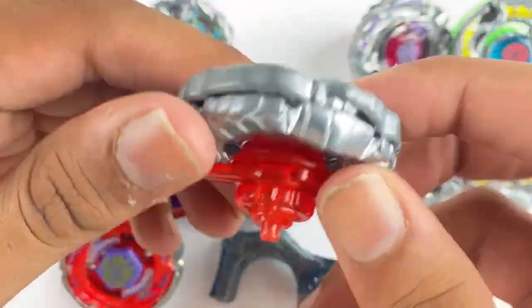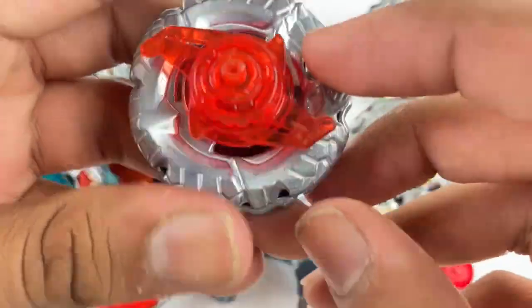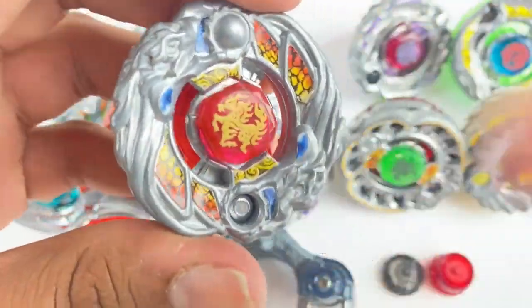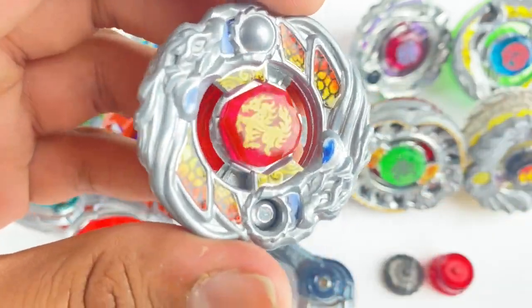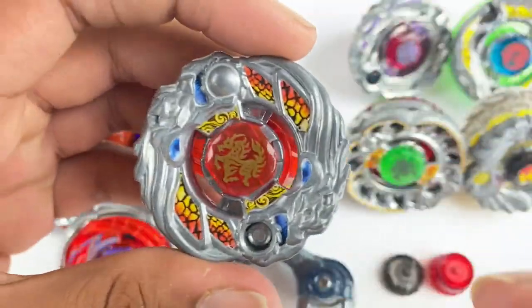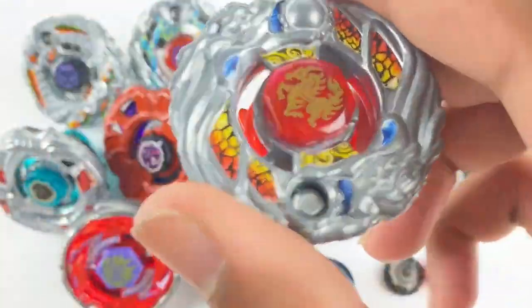Here we have a Griff Garago stock Beyblade. It's awesome — it doesn't matter too much if the Griff doesn't have stickers, but these Garago stickers are just wow, super good condition. Garago is one of my favorite Beyblades ever, so having another one is super dope.